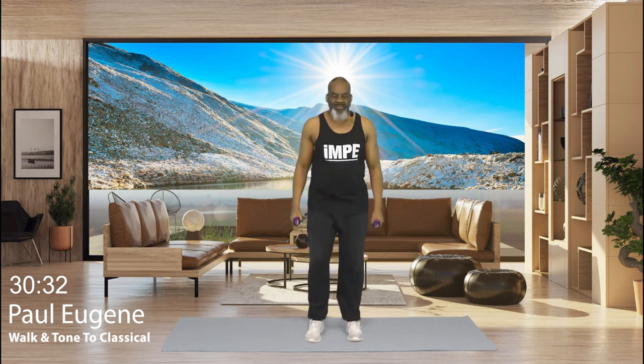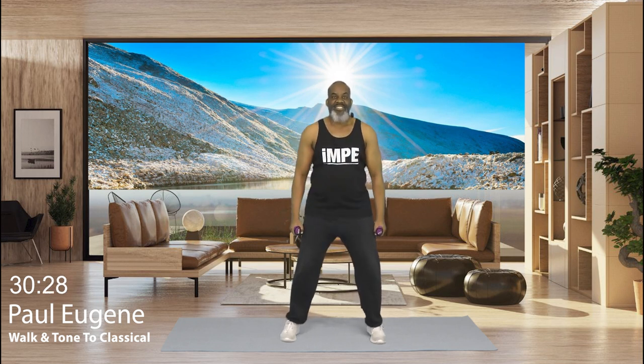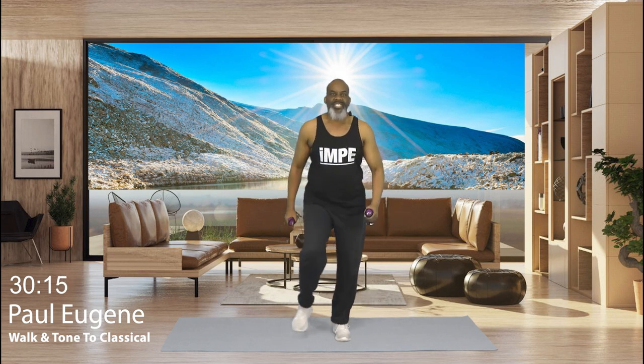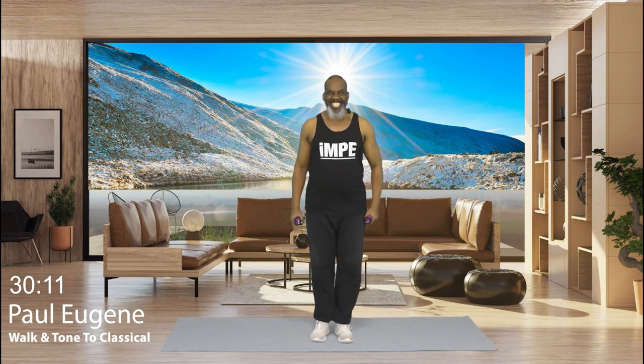Now let's take a little wider step. Shoulder shrugs. 8, 7, 6. Nice. 5, 4, 3, and 2, and 1. March, march. What was the last time you shoulder shrugged? Talk to Paul.